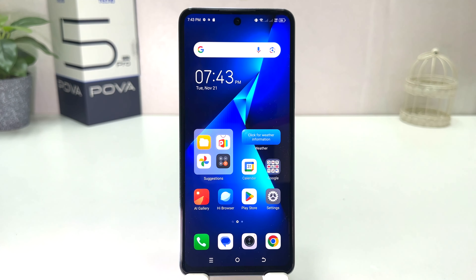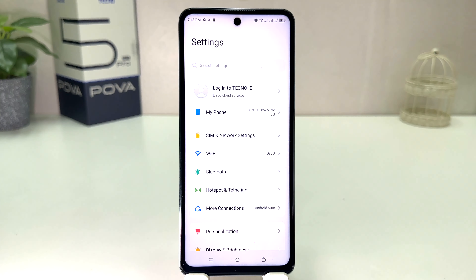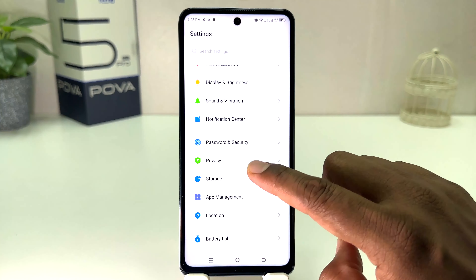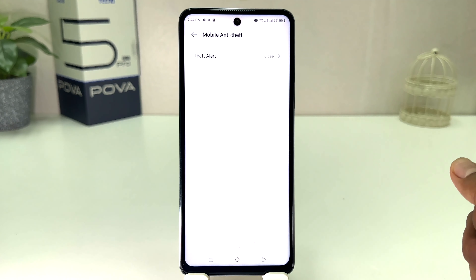So if you want to turn on anti-theft protection in your Tecno Pova 5 Pro, you need to click on the Settings section. After clicking there, you need to scroll down and you will find something that says 'Password and Security.' After clicking on Password and Security, you will find something that says 'Mobile Anti-Theft.'